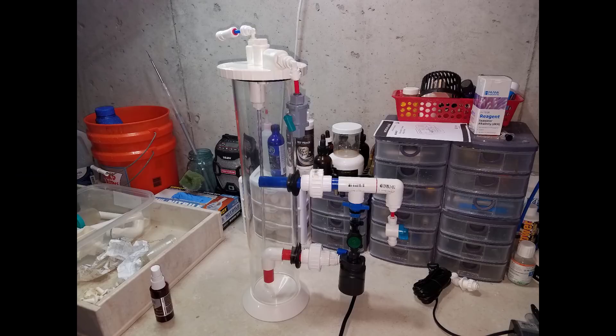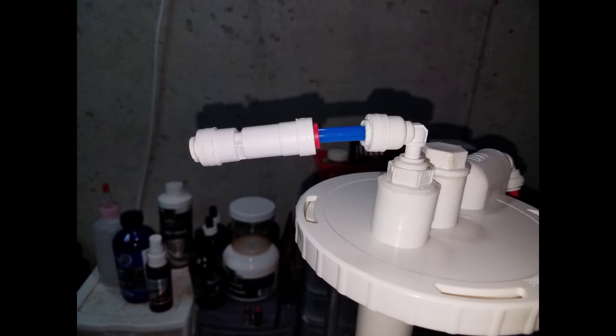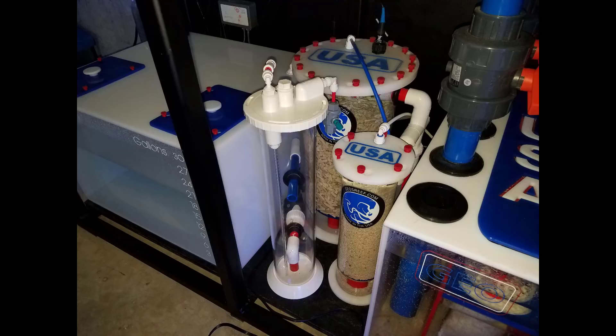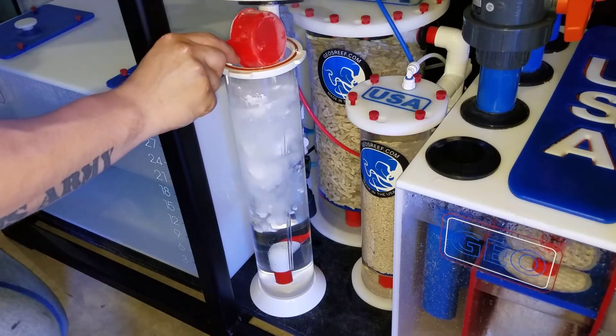Welcome back to Fishahex, my name is Travis. Today's video is part one of possibly two or three of the DIY kalk reactor build series. I'm breaking it up into multiple videos because there's a lot of information I want to give you on how to set one of these up — not only building it, but programming it via the Apex and using it in conjunction with a calcium reactor.